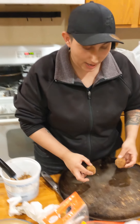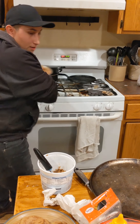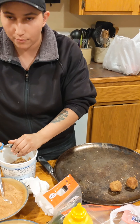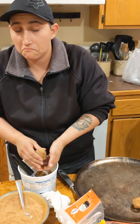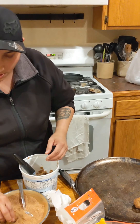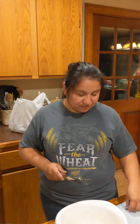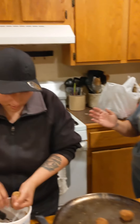Carmen is making these for the guys at work. She works at Norris Circle Rod, a production company that makes oil field parts — sucker rods, couplings, pony rods, and things like that. They're having a little potluck tomorrow, so that's why she's making these. Meanwhile, the host is sharing the kitchen with Carmen and chopping onion, which is about to cause some watery eyes.